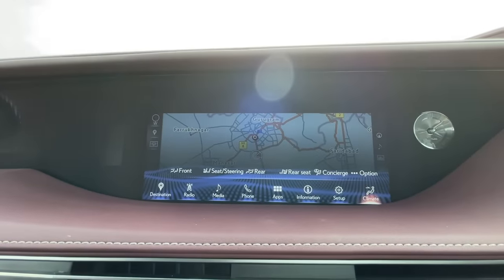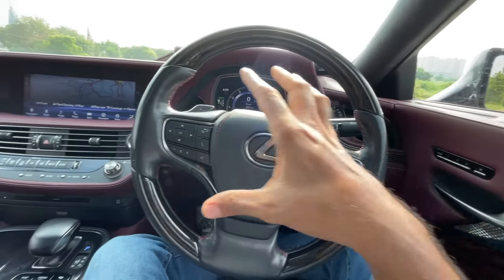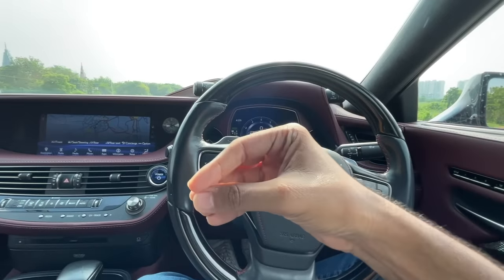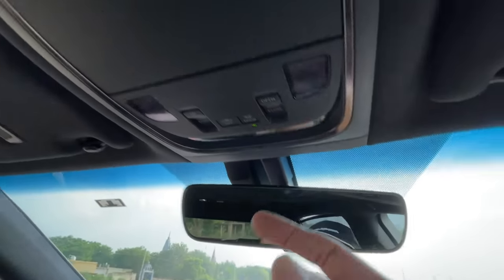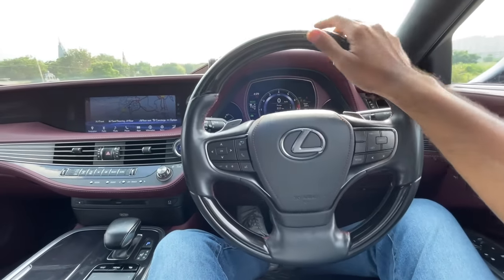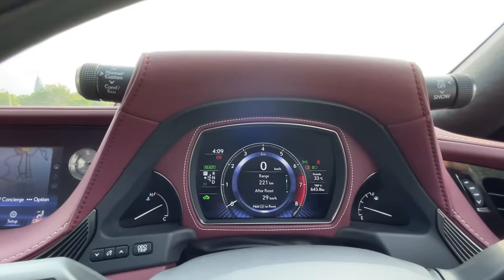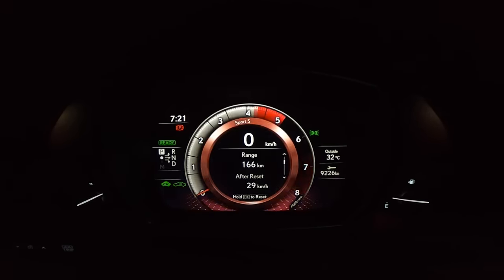The instrument cluster is easy to browse — you can see the energy monitor, tire pressure monitoring system, and more. The car is currently on battery power at 3.7 km/liter. You get a compass, music system, lane keep assist display, and various settings. A lever controls traction control and snow mode. The steering buttons cover cruise control, audio, and multi-information display.